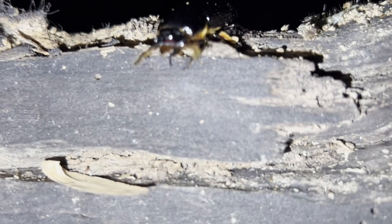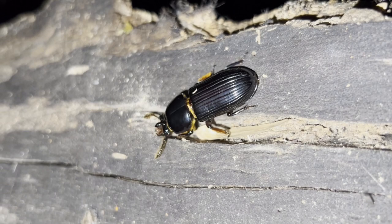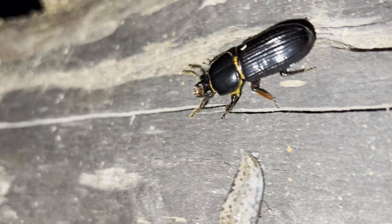Like all beetles, best beetles have what's called complete metamorphosis, with an egg, larval, pupal, and adult stage. Males and females form pairs in unoccupied logs early in the spring and immediately begin their massive tunnel construction.